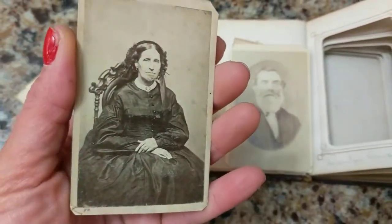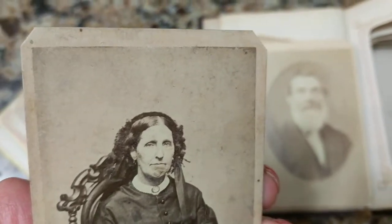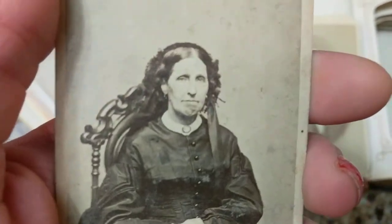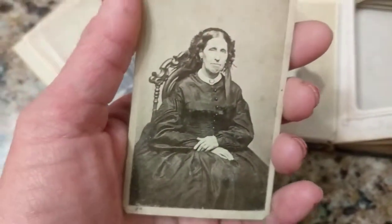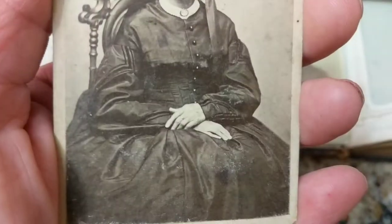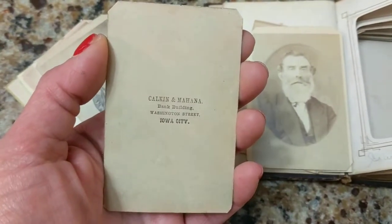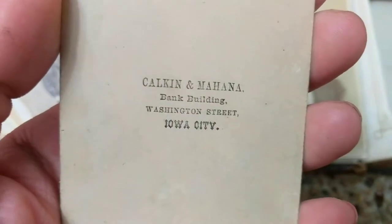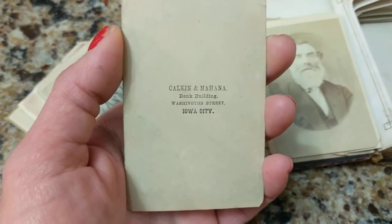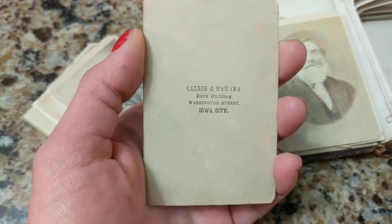This one definitely looks like an 1860s photo — you can tell by the dress she's wearing. It was a squared-off card that somebody cut the corners with scissors so it could fit into the slots, which was quite common since the fit was very tight. She's wearing the typical fashion of the 1860s with a big hoop skirt. On the back, the photographer's logo is very small and plain, not filling the whole card, which is characteristic of 1860s photography.